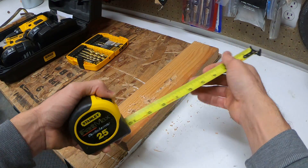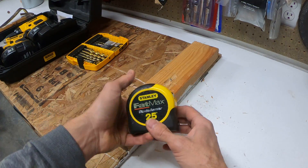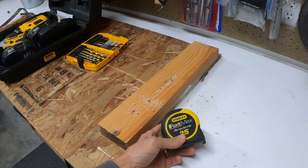Be careful — if you're using your hand, the tape can be sharp enough to cut you. But that's basically how to use a tape measure.